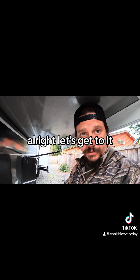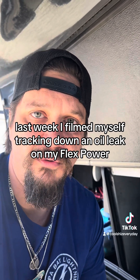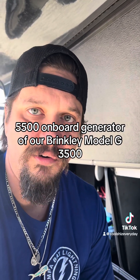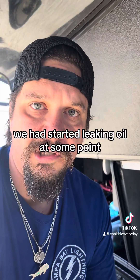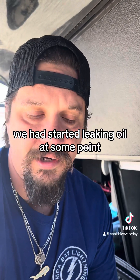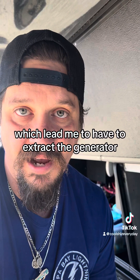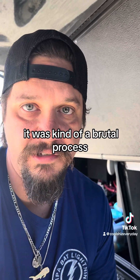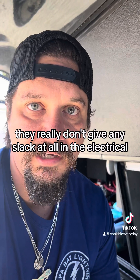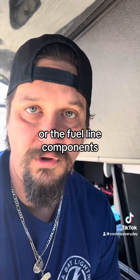Last week I filmed myself tracking down an oil leak on my Flex Power 5500 onboard generator on our Brinkley Model G 3500. It had started leaking oil at some point and we were having difficulty pinpointing the origin, which led me to extract the generator. It was kind of a brutal process - they really don't give any slack at all in the electrical or the fuel line components.